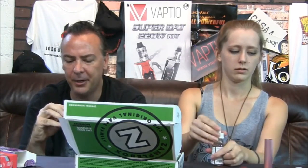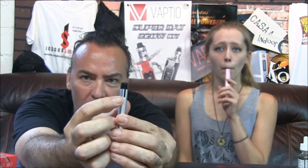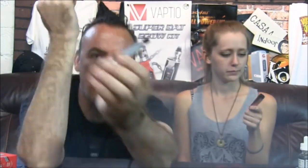This does have a 450 mAh built-in battery, and these pods hold 1.2 mils of juice. When you attach it like this, there is a little window on the side that is going to allow you to see your juice levels. And of course these are refillable pods, so you can use them over and over again. With the fact that they have two pods, you can always just keep two flavors on here and alternate them instead of one just being a backup.